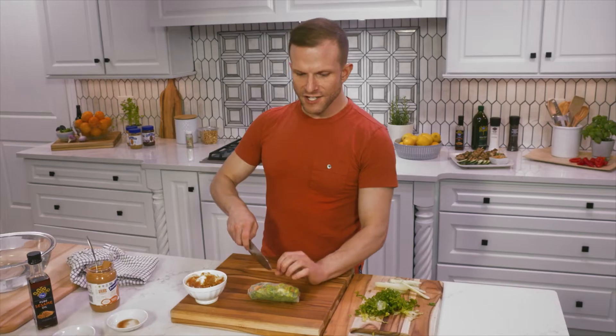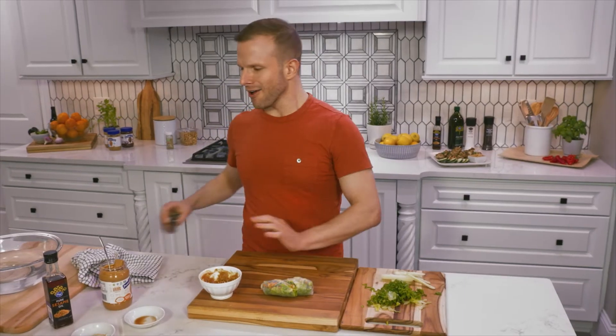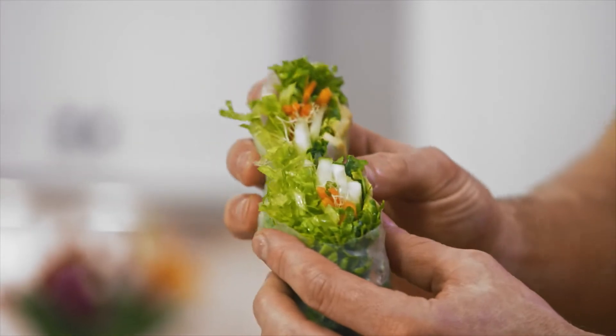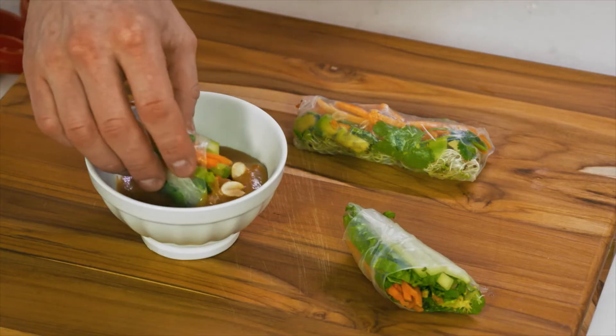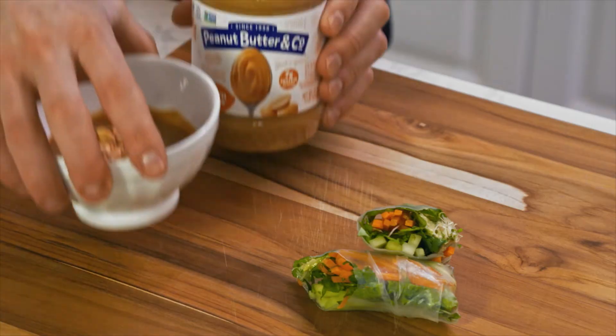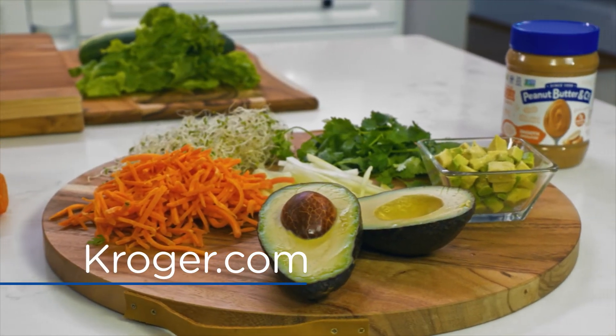Bingo. The freshness of this roll — all of those beautiful, crunchy, fresh veg — paired with the richness and the nuttiness of this peanut sauce, it's the perfect combination. Well, that was easy. Thank you so much for celebrating Pride with me, Kroger, and Peanut Butter & Company. Find these recipes on Kroger.com.